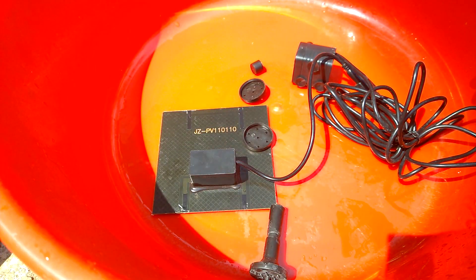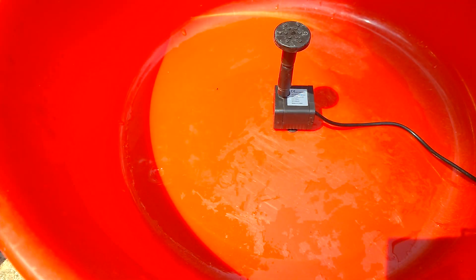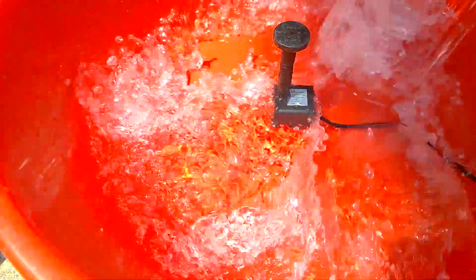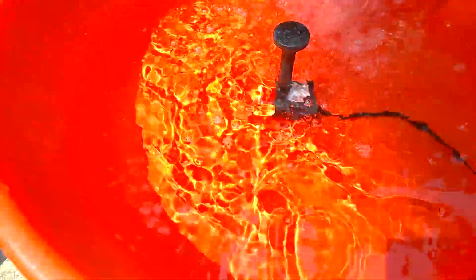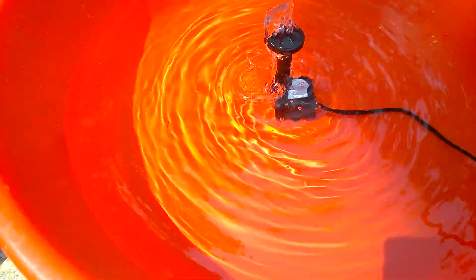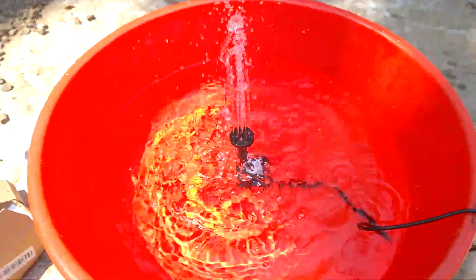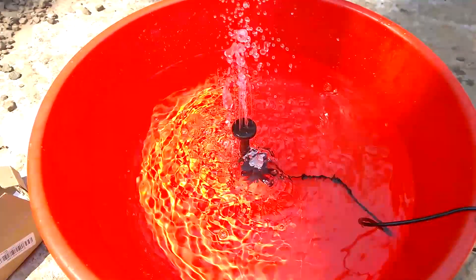I have now unboxed the whole thing into a plastic tub and I am going to fill some water in it and show you how it works. There you go — now you have a small water fountain for ponds and pools.